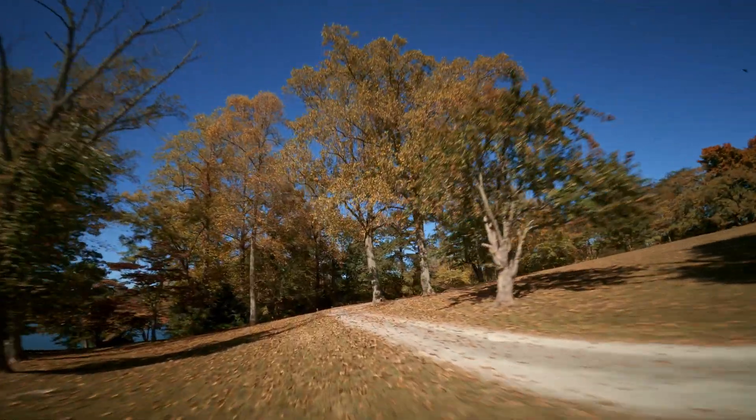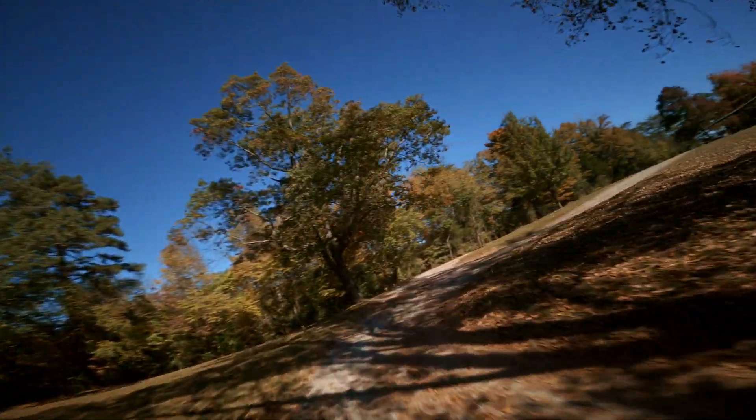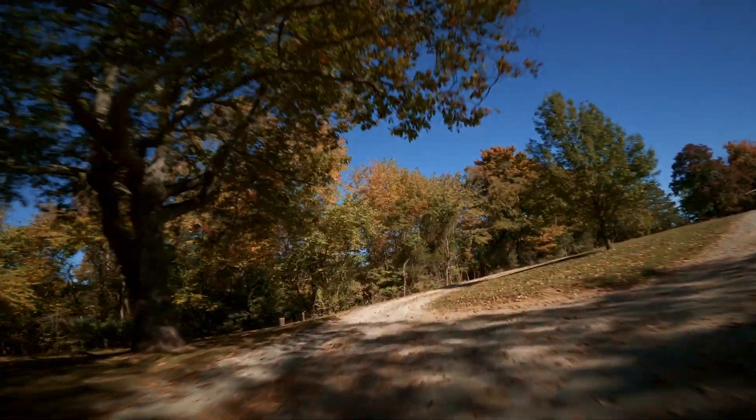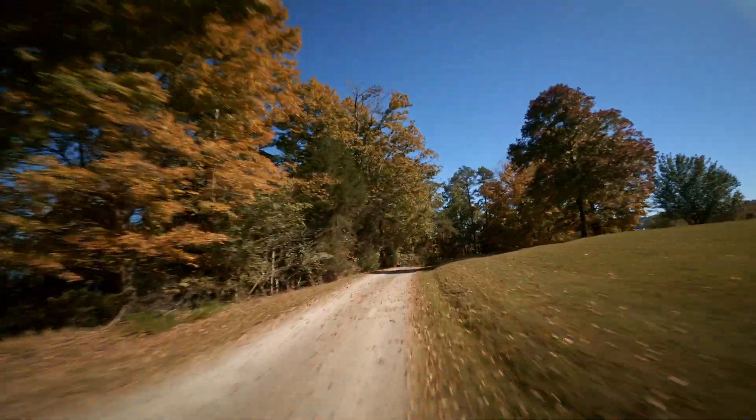This is a public park and I'm not trying to run into anybody. I've seen people walking by earlier, so I'm trying to be as careful and as safe as possible.